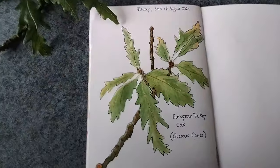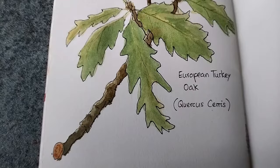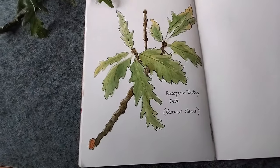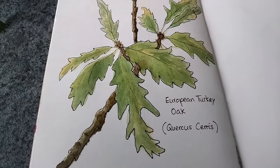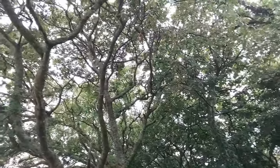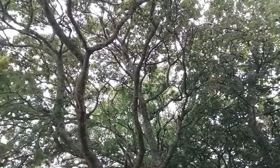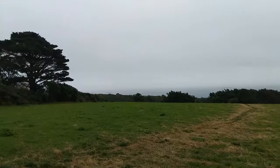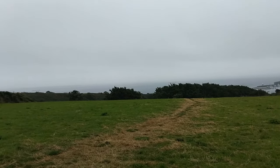Keep going and see how over the next few days or weeks you will discover the same tree again. It's nearly like meeting an old friend because you spent some time with this nature friend and learned about them. I hope you will give it a try — let me know how you go. Thanks for watching, talk to you soon, bye!